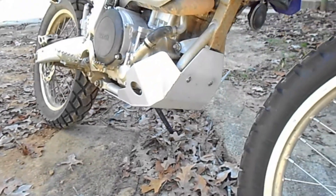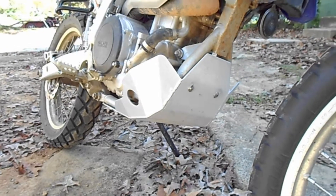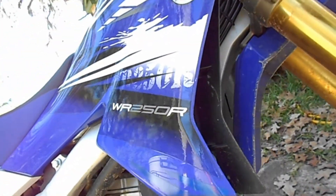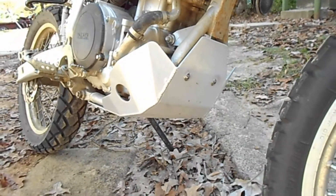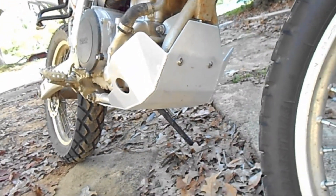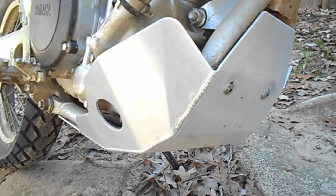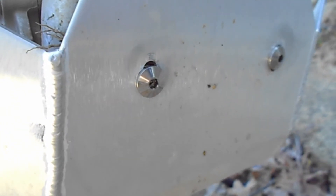Alright YouTube, this is the latest upgrade on the 2013 Yamaha WR250R. It's a skid plate by a company called Zeta. It's pretty nice — it's aluminum, it's V-TIG welded, and it comes with some really impressive stainless steel hardware.